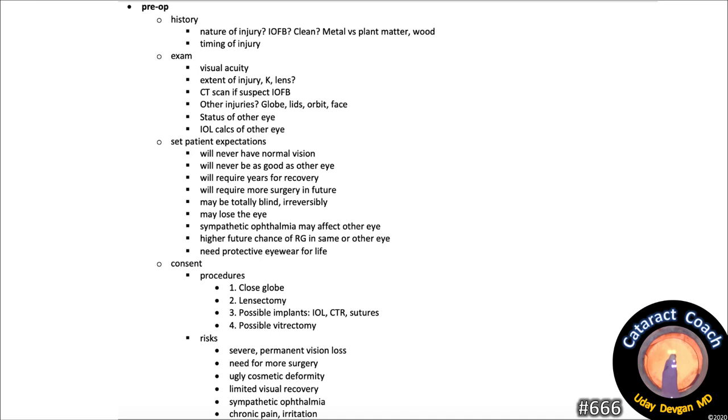Let's talk about consent for surgery — this is very important to protect you and give the patient a realistic mindset. First, close the globe: in this case, suture the corneal laceration. Second, lensectomy. Third, possible implants — IOL, CTR, sutures. Possible vitrectomy as well.